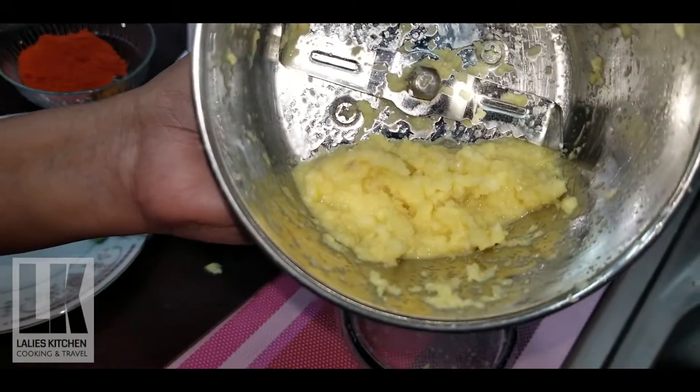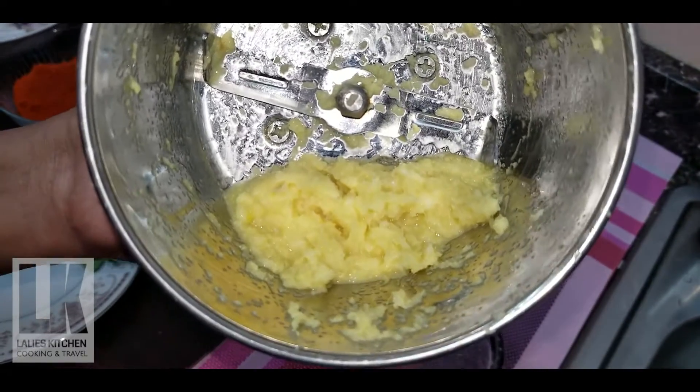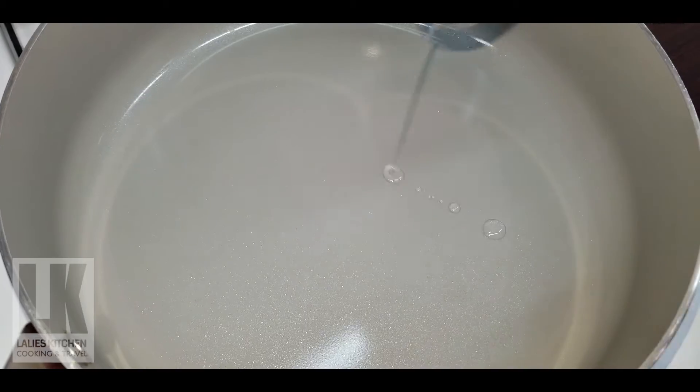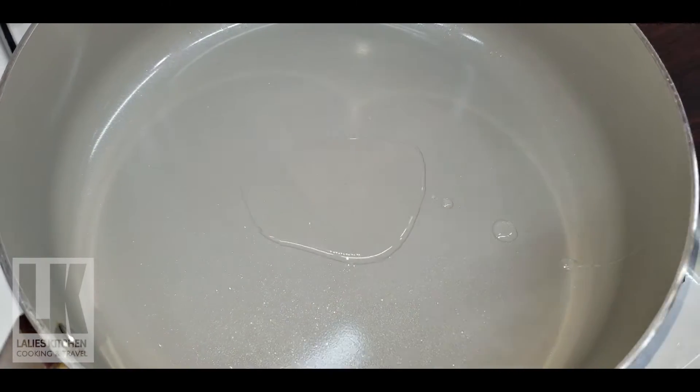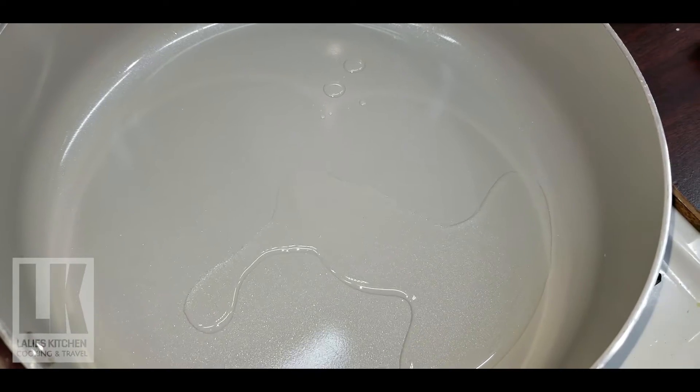I will add the paste in this period. I will add shrimp. I will add a tablespoon to the pan. I will add ginger garlic paste and the shrimp.